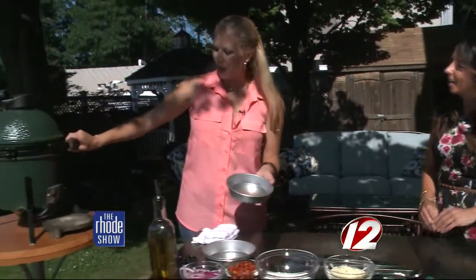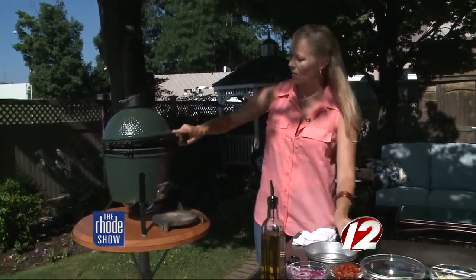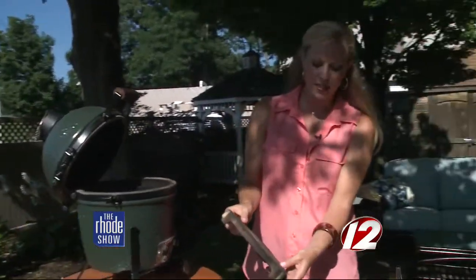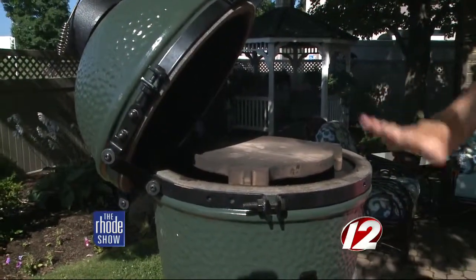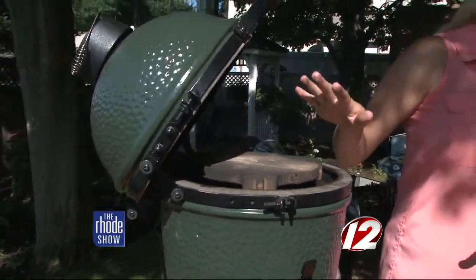We're going to bake them in these little mini pans — aren't they adorable? It's like a little mini pizza pie. Then we're going to bake on the mini Big Green Egg. We use this plate setter that sits right inside, and it acts as a barrier between the coals and the pizza. When you close it up it turns into an oven, so you get that nice smoky flavor from the coals.